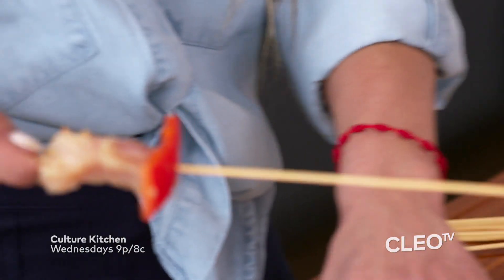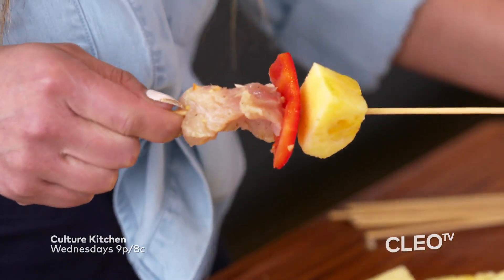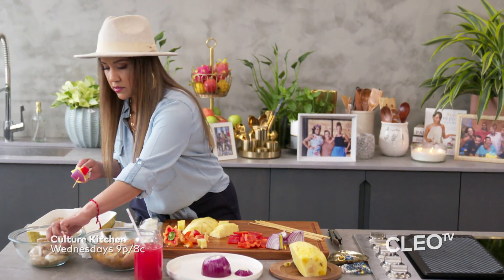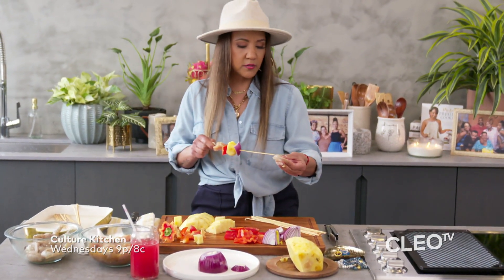All right, so here we go. We've got the red pepper, we've got the piña, we've got the onion, we've got some shrimp.